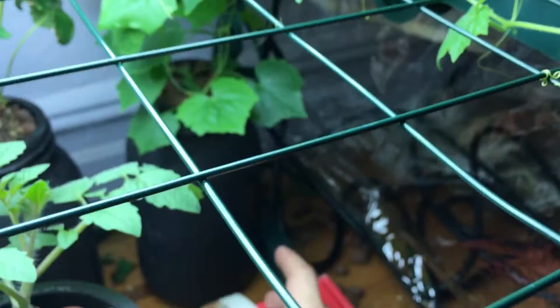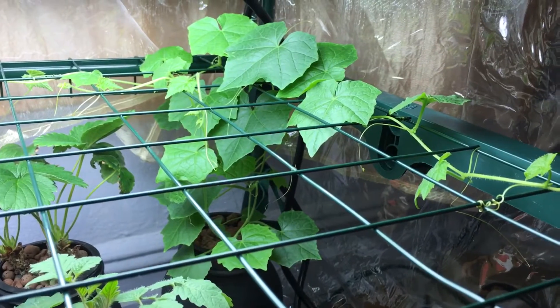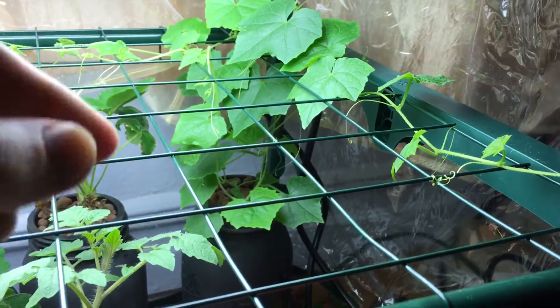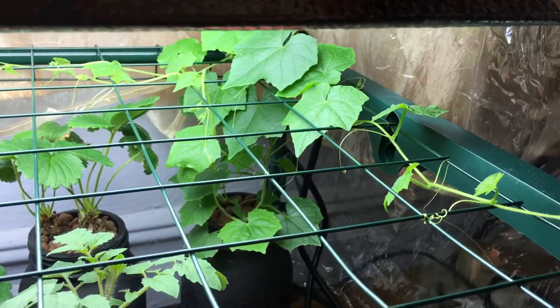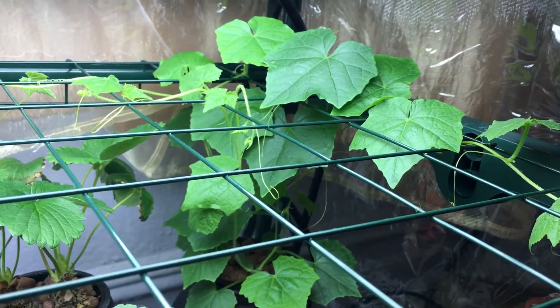If you remember, the plant was initially here in the middle of the trellis, but because it was growing so fast — about two to three inches a day — I had to move it to the back corner. I actually had to unwind everything and begin to re-trellis. Since last week till now, this plant has at least tripled in growth.